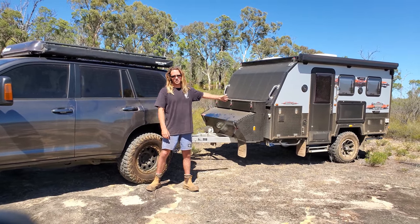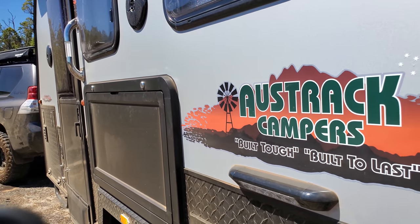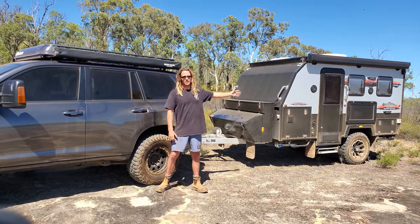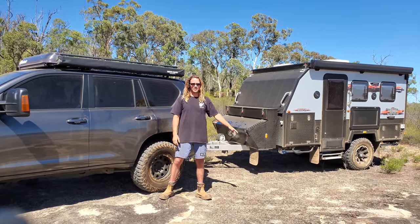Behind the Prado we're towing an AUSTRAC Tanami 11 foot hybrid off-road caravan. There's too much stuff to list right now, but if you want a full look through of what's included in the van, click the link to see the specs of the van.